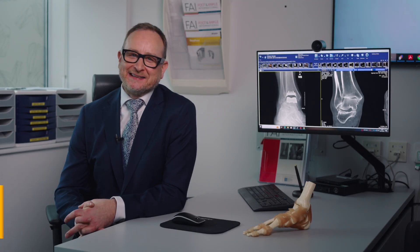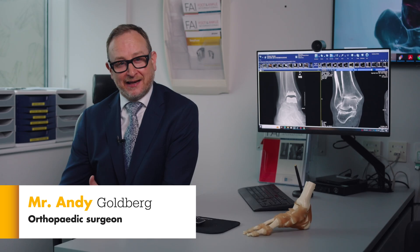My name is Andy Goldberg and I'm an orthopedic consultant in London and I treat both adults and children.